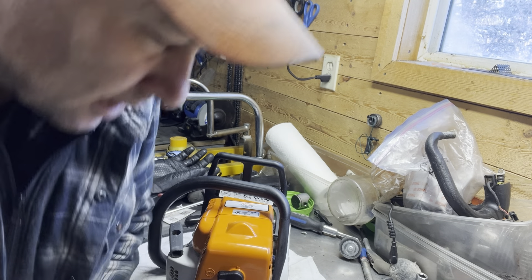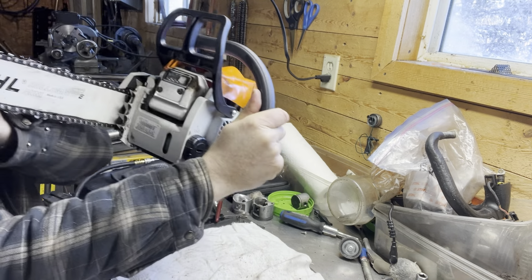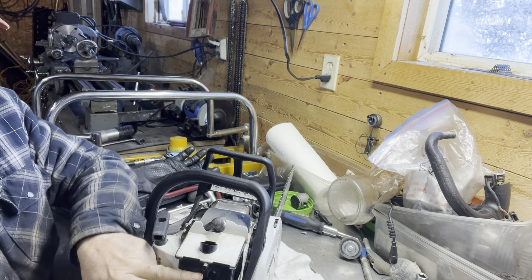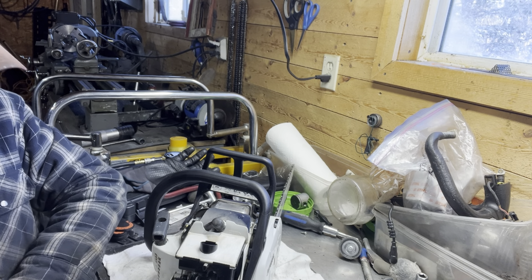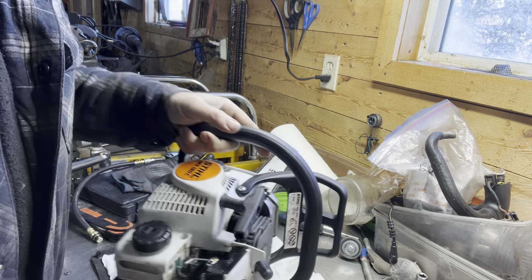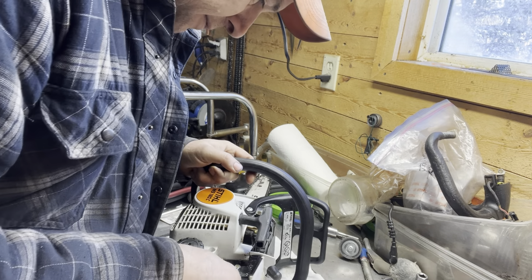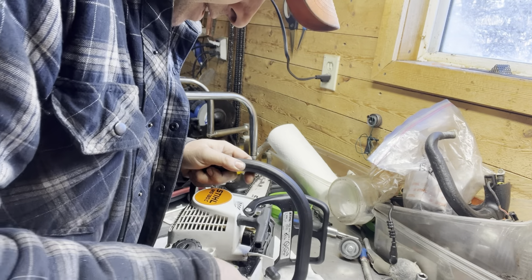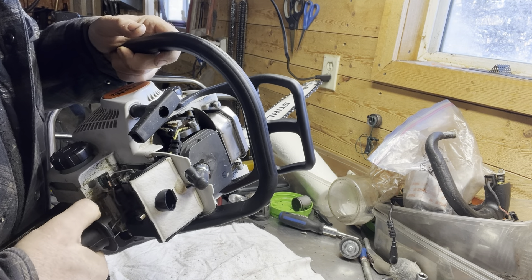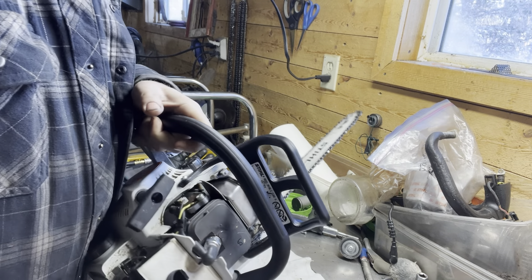I've got another little saw here from that same landscape company — this one's a 180C, almost brand new. I just lifted the cover off and I'm pretty sure the kill switch isn't working, so we'll have to fix that up. It's always worth looking over your stuff before you run it, whether you're a homeowner and especially if you're working for somebody. Make sure that any of these little things you catch before they end up being an inconvenience or worse yet a safety hazard — that kill switch not working means you'd end up trying to shut it off with the choke, and that'll plug your saw up.